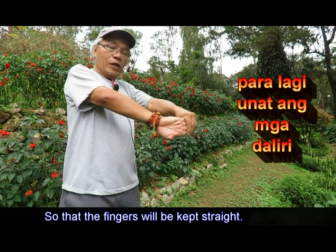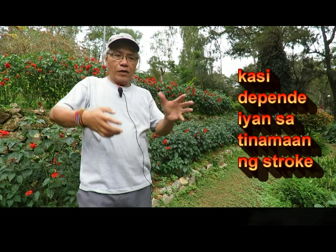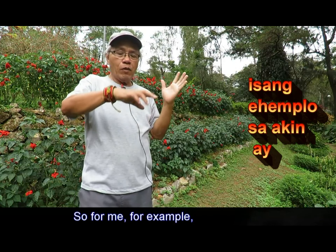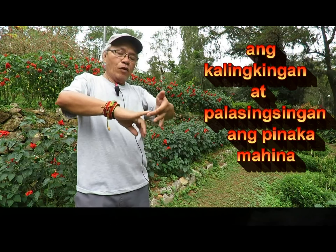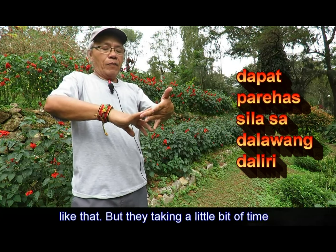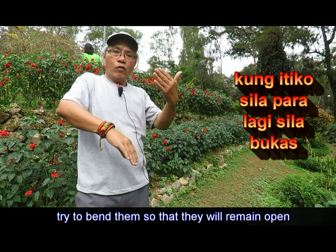I don't know which part of your finger is the weakest, because that depends on what nerve cells are affected in the brain. For me, for example, my ring finger and my small finger are the most affected. The small finger is most affected — as you can see, they are not on level with these two fingers here, and they are taking a little bit of time. So how are you going to give them more emphasis when you try to bend them so that they will remain open?